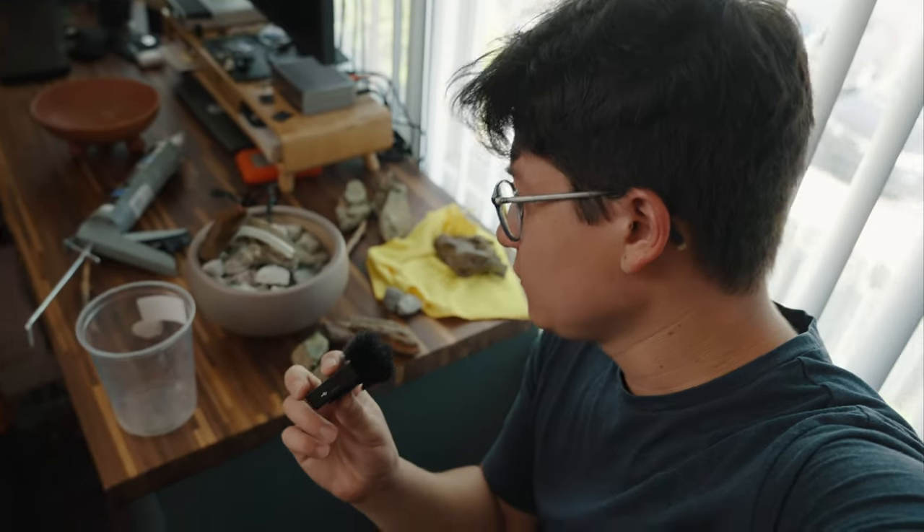Okay, change of plans. This marble rock is not doing us any favors, and I did just discover some dragonstone in my cabinet, as you just saw me playing around with. I think we're gonna scrap the marble rock, and we're just gonna fill it up with gravel, and then do a hardscape that's sticking out of the pot with dragonstone. So let's get to it.